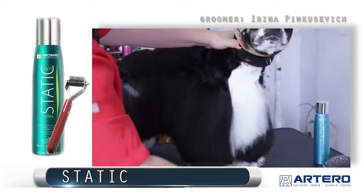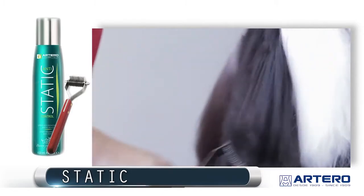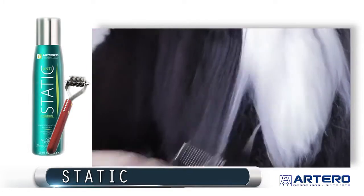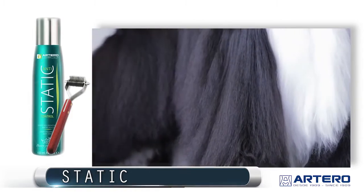Artero Supercoat is used for many things. It's an undercoat rake, and I also use the Artero Supercoat rake for shaping the long-coated cocker. Gently take the undercoat out. You can see the shape changing — notice the difference between here and here.